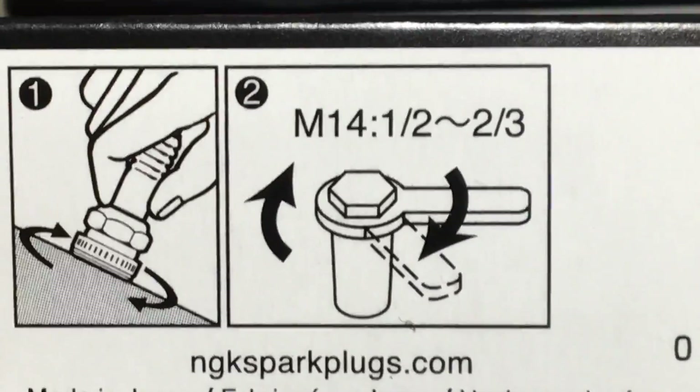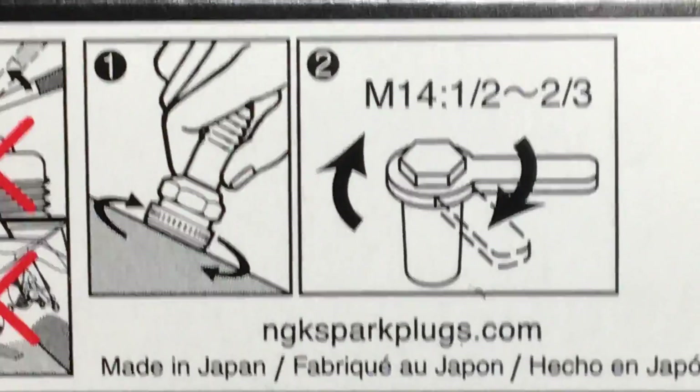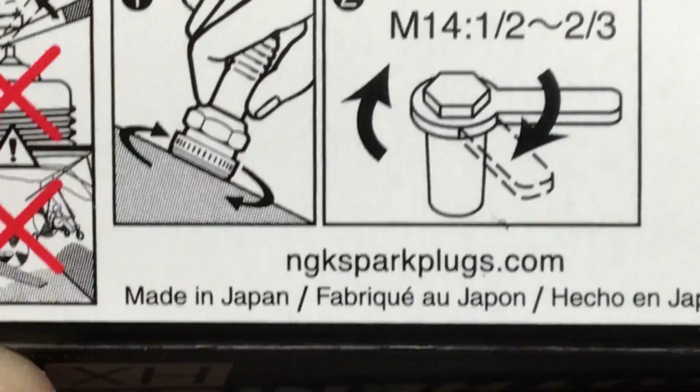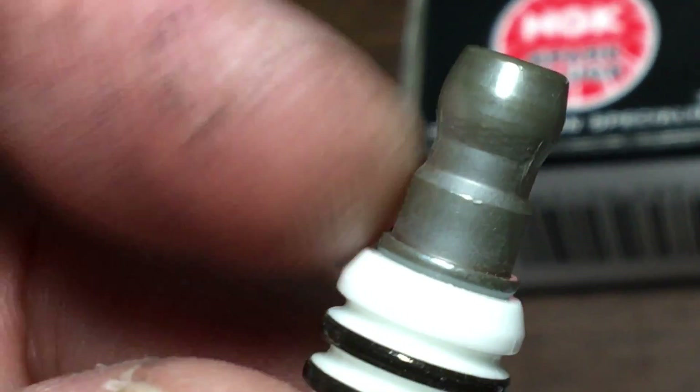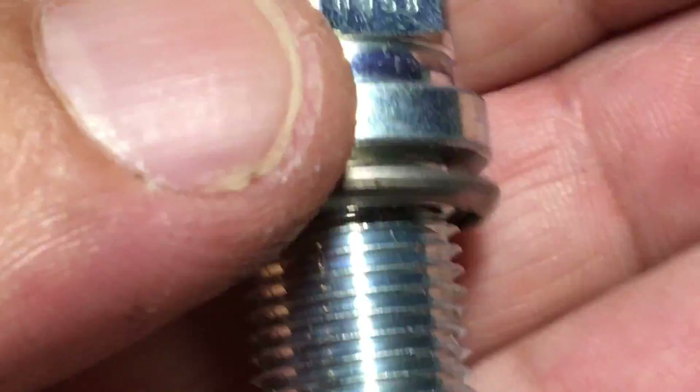You're supposed to put them in hand tight and then give them a half to two-thirds turn down. They're made in Japan. Also, they do not have a removable top conductor.